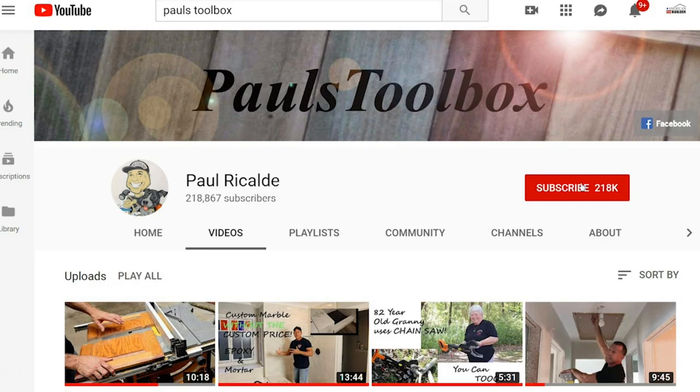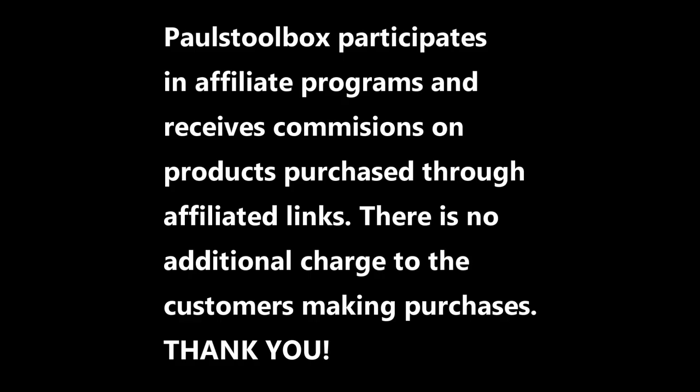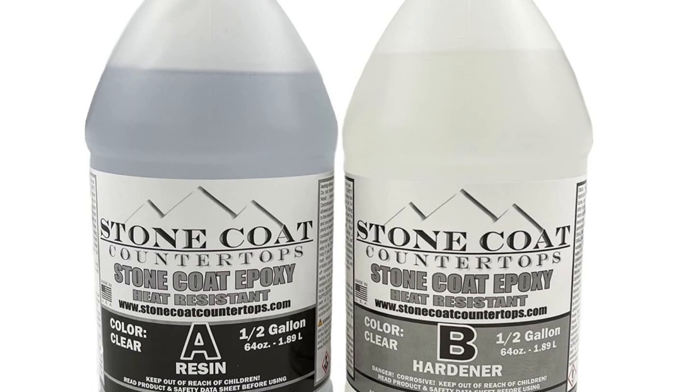For more tips and tricks, don't forget to hit that button and subscribe — also ring the bell so you can get notifications anytime I have new videos. I have some important information to share: we're going to have a giveaway of Stone Coat Epoxy, three one-gallon kits. All you have to do is share this video and drop a comment.